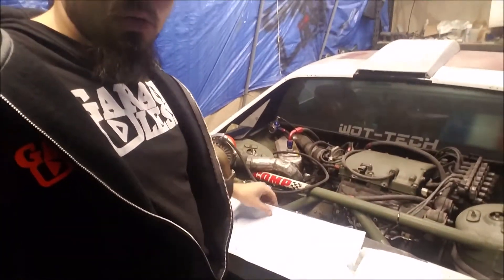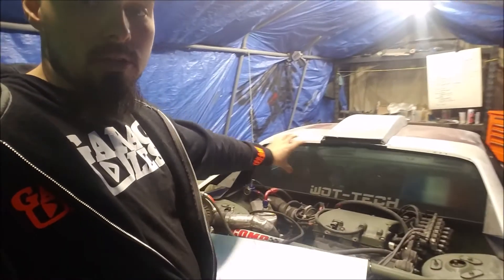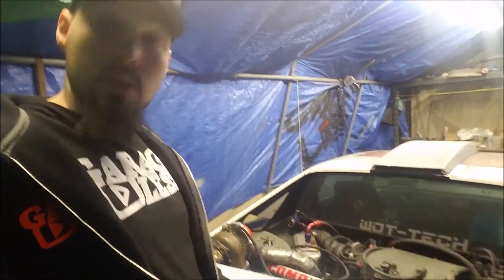All right guys, so today I'm going to show you how to install a decal. I have this big old banner here and we're gonna put it across the top there. Without further ado, let's just get into it.